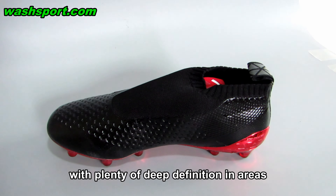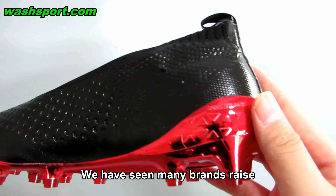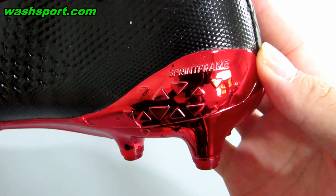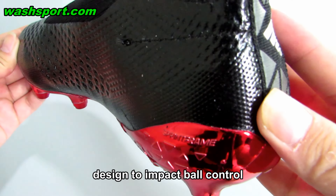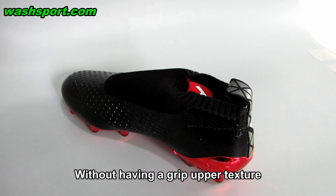With plenty of deep definition in areas that contact the ball most often, we have seen many brands raise the upper structure to increase surface contact, but here Adidas used a deeper design to impact ball control. And it does play its part in feel on the ball without having a grip upper texture.